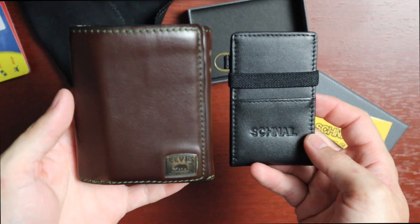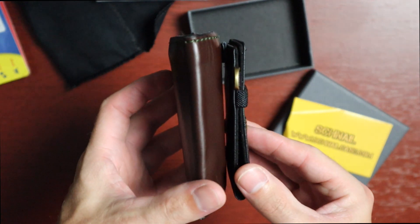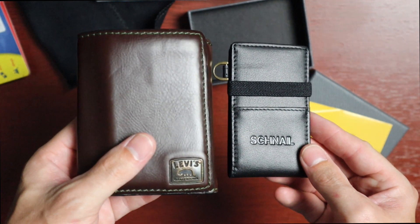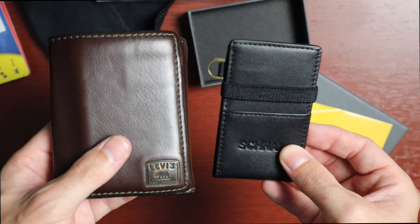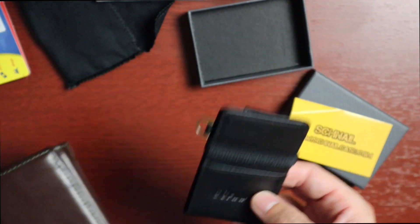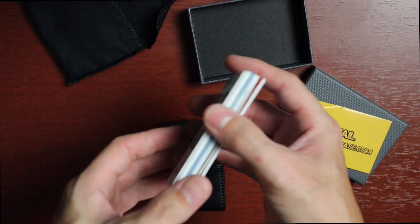Just to give you an idea of how small this is compared to my wallet — that's pretty crazy. The great thing is this holds up to 15 cards. I actually have 15 cards and some cash, and we're going to try it out. I've counted them out — there are 15.